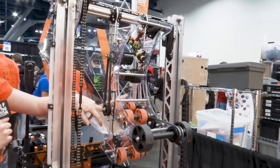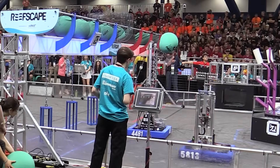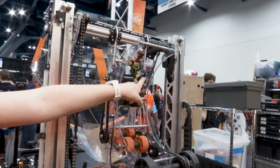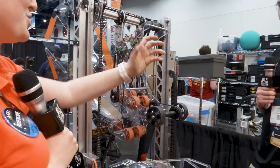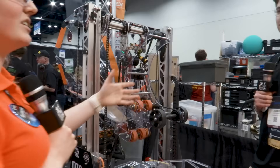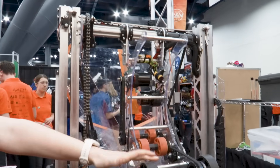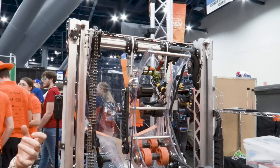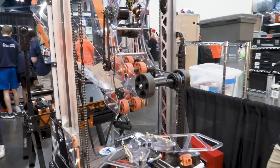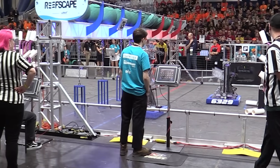For our algae gripper it works similarly. We use a distance sensor, and once it senses an algae the wheels first stop, then it starts rotating, and once the algae is fully in they stop again. This makes it really easy to intake algae. Since we have a nice curved-out shape, the algae is held really tight so we can drive around, flip the elevator up in the air, and flip the pivot without it falling out. That really helps to make sure everything is secured tightly when we drive.